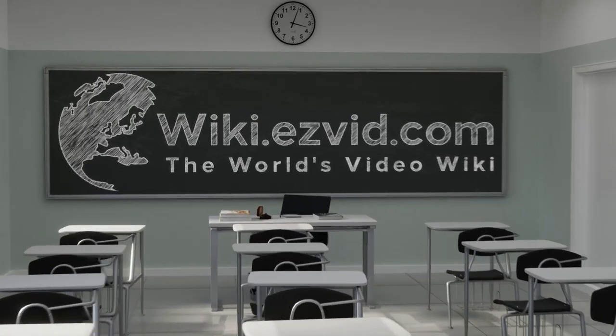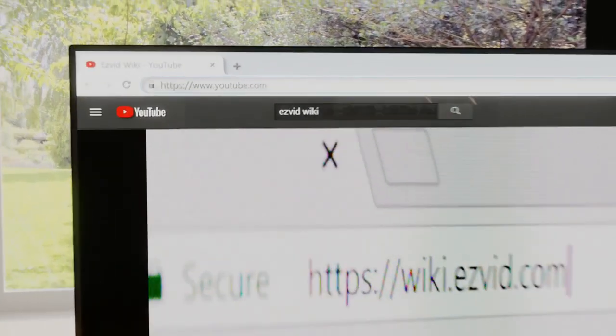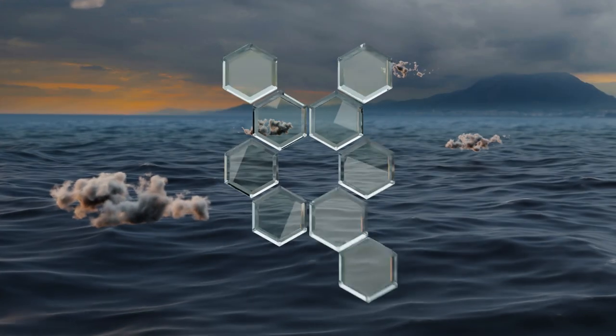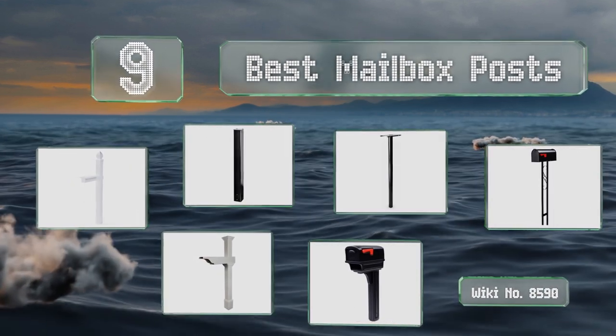wiki.easyvid.com. Search EasyVid Wiki before you decide. EasyVid presents the 9 best mailbox posts. Let's get started with the list.